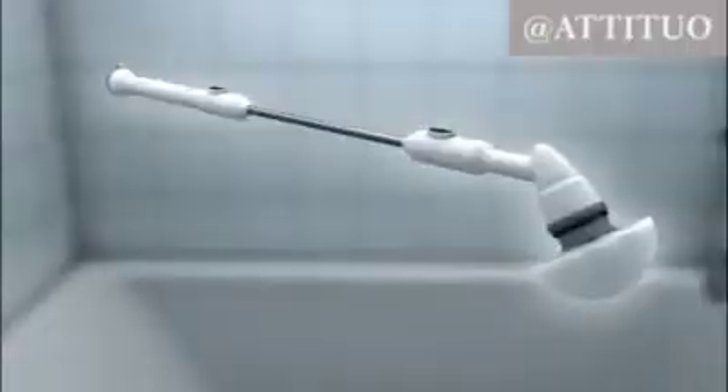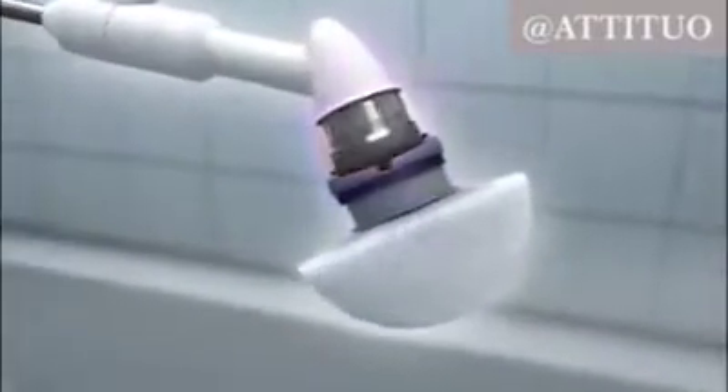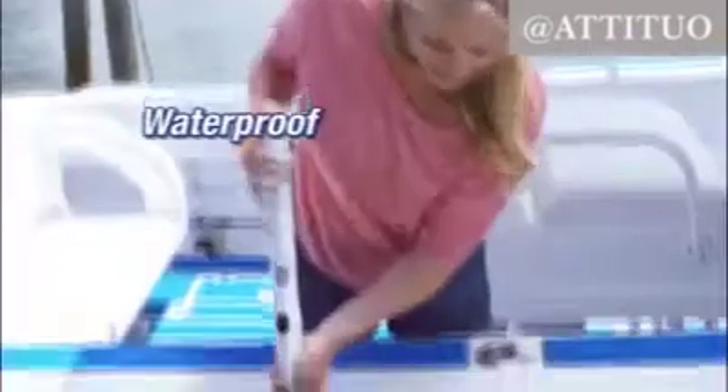And for that nasty ring around the tub, it's the best. The secret is the powerful long-life rechargeable battery that delivers 300 rotations per minute of cleaning power to the head, letting it do the tough scrubbing so you don't have to, making tough jobs quick and easy. The cordless Turbo Scrub is waterproof and runs up to 45 minutes on a single charge.